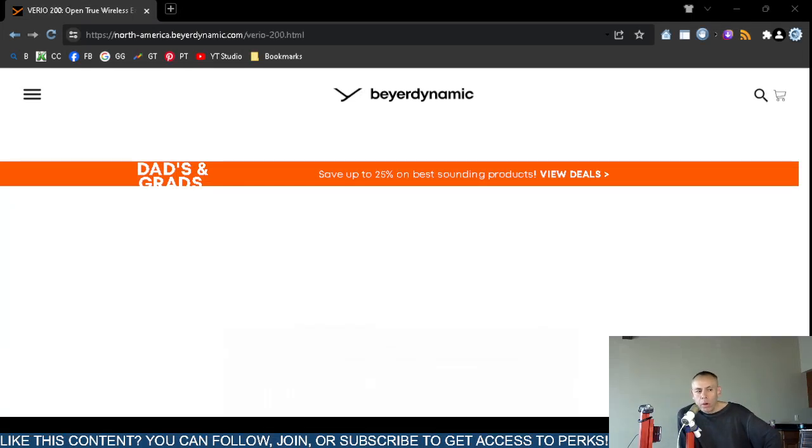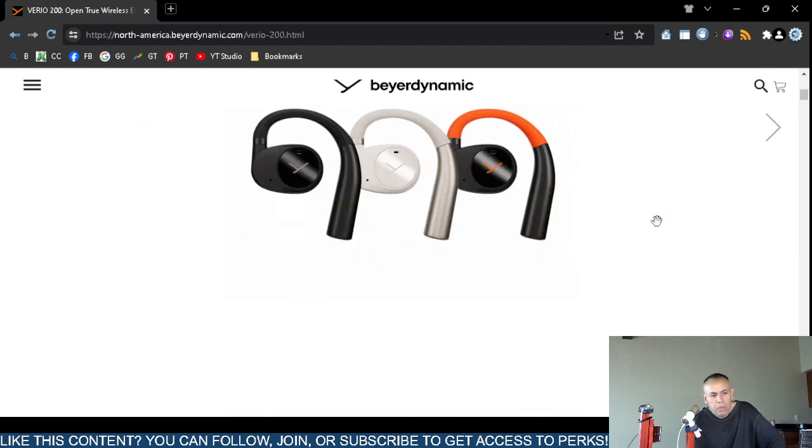Are you interested in and looking for some wireless headphones? You can check out the Beyerdynamic Vario 200 open wireless headphones. Their official website is on screen — beyerdynamic.com. What they mean by 'open' is that the earphones do not sit inside your ear; they are outside your ear. That's why they're called open.